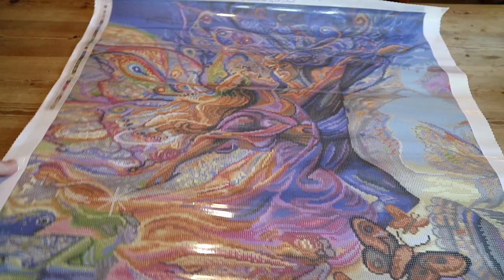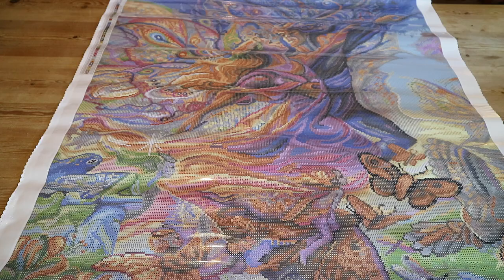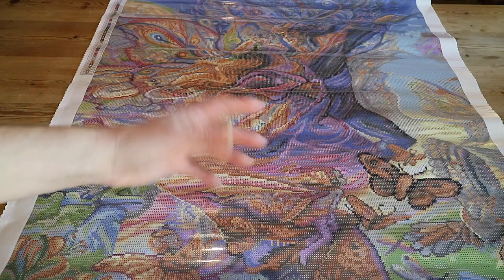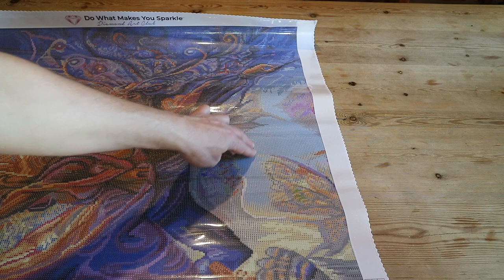Okay, confetti — Josephine Wall is known for it. Confetti just means you've got a lot of color changes in a small area, which means you need to switch drill colors frequently. This is opposed to color blocking, which is a larger area all in the same color where you can use a multi-placer.